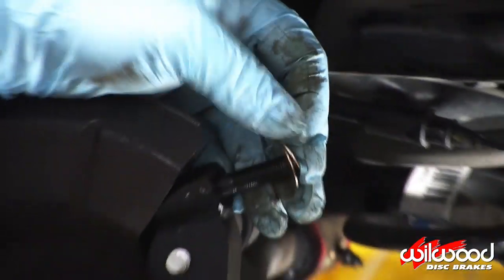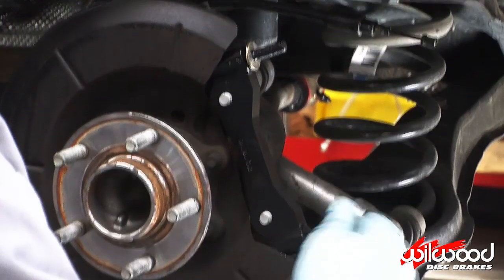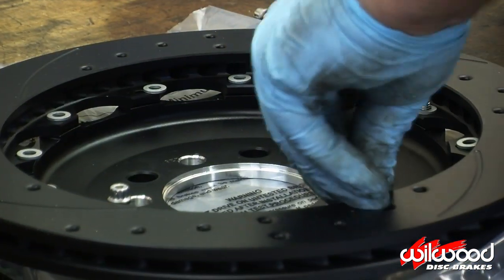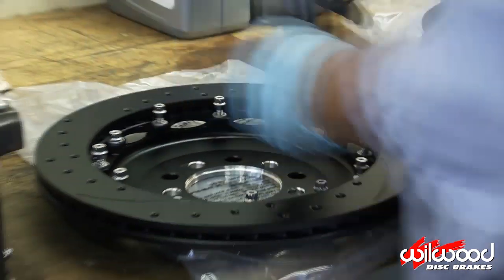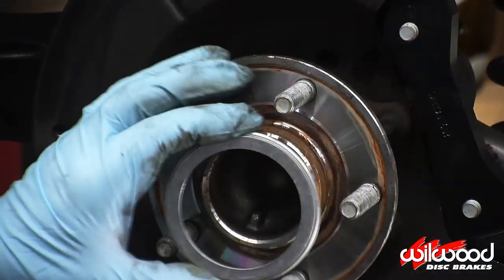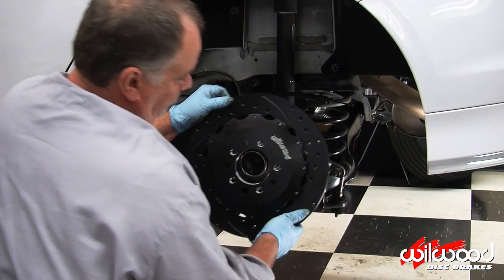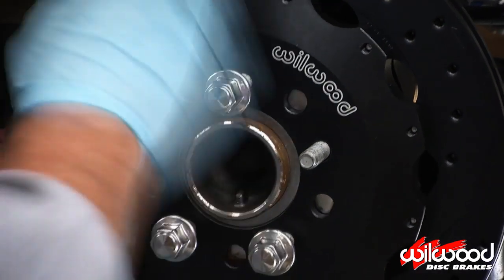Install two shims onto the caliper mounting studs — these shims adjust the height the caliper rides on the rotor. Place your new rotor over the hat with one washer over each hole, apply red Loctite to the threads of each bolt, and tighten them down in a crisscross pattern. Install the hat registration ring onto the hub with the bevel facing out, then slide on the hat and rotor and secure it in place using three lug nuts so you can check alignment.